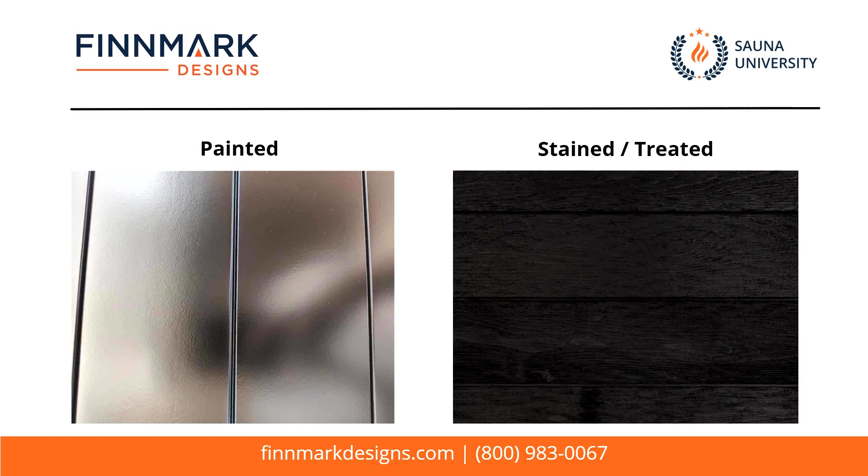I hope this helps you guys understand what's on the market and hopefully it ensures that you don't make a mistake in buying one of these saunas and being very disappointed. Feel free to reach out to us if you guys have any questions, and as always, have a healthy day.